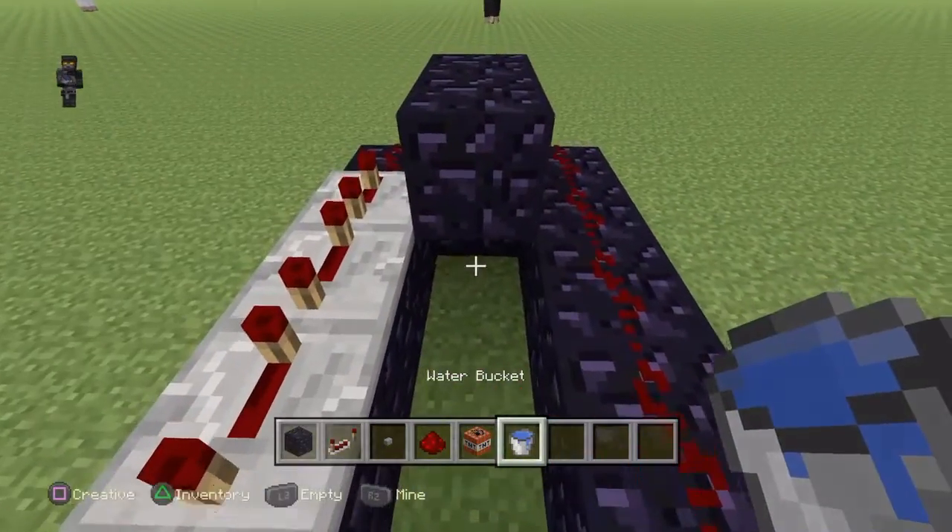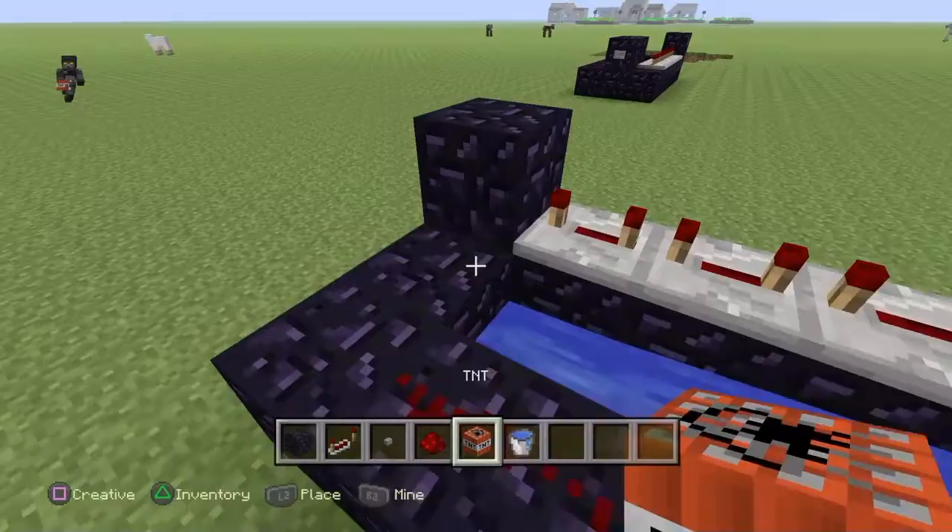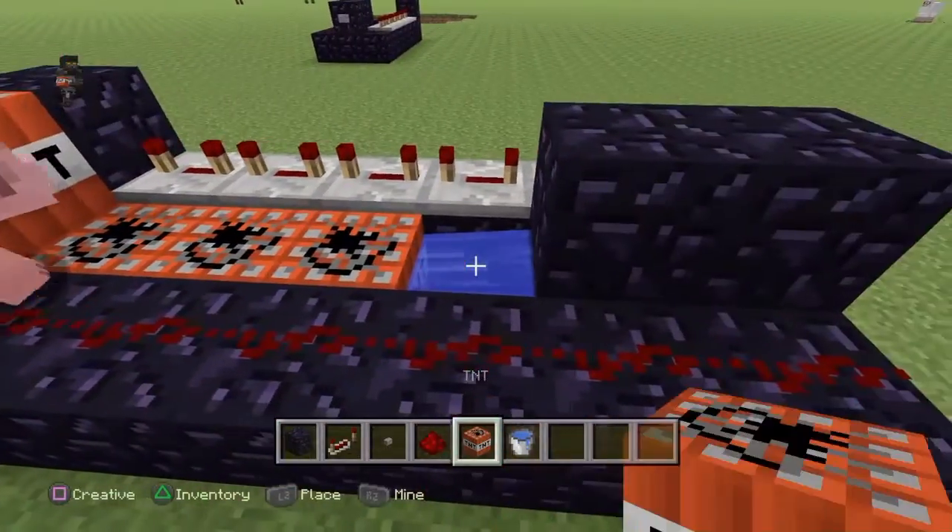Next, you just place water right there. TNT right there and TNT right there.